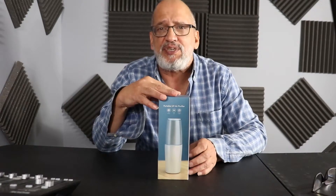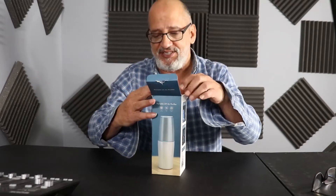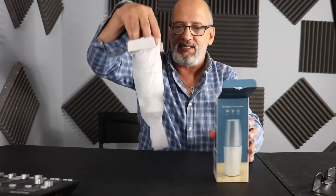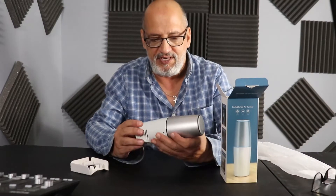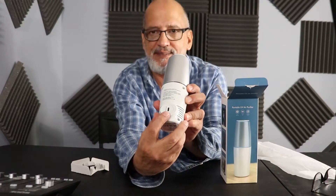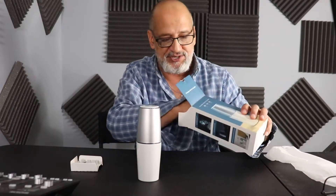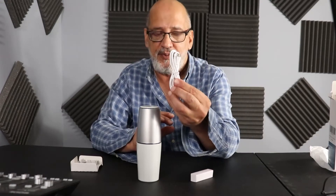Let's go ahead and open it up and see what's inside. The box is nice and the packaging looks safe. It's got the USB port right in the back where you plug in. If it's USB, you could plug it into your wall, a power source, or your computer. It has your USB wiring.